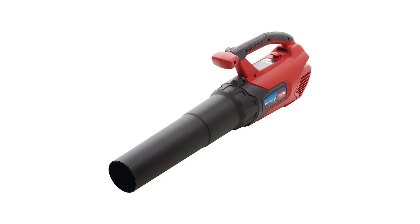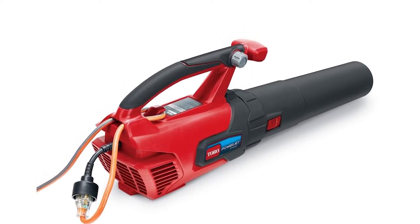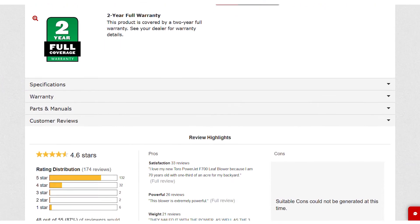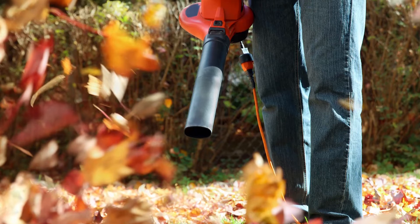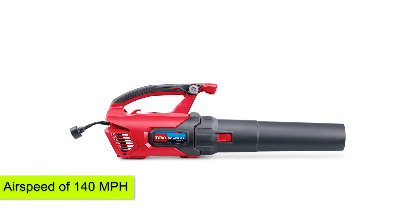CFM and Air Speed. Before getting a leaf blower, you should consider the amount of air that passes via the nozzle. Choosing a leaf blower with high CFM can help you get rid of large piles of leaves. This is what you should expect from the Toro PowerJet F700, since it has 725 CFM. It makes it easy to work on a tough lawn, and it delivers a maximum airspeed of 140 miles per hour.